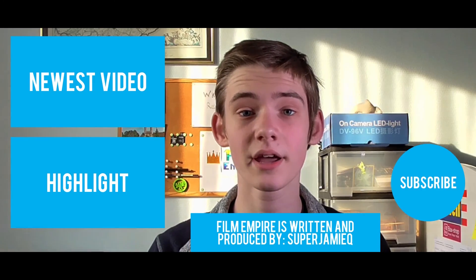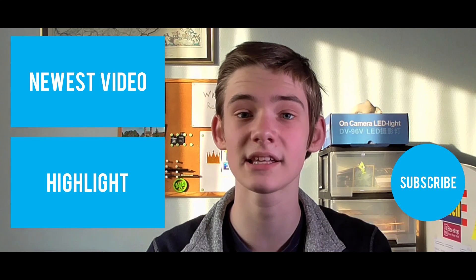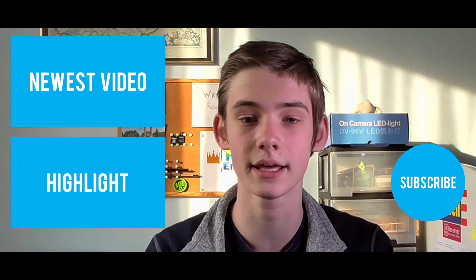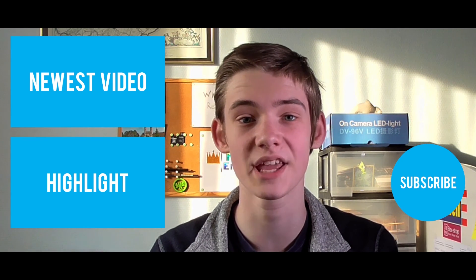Hello everybody, I hope you liked the video. Click the top box to see my newest video and click the box below to see a highlighted one. Don't forget to like and subscribe if you haven't already, and I'll see you next week Saturday with a new video.